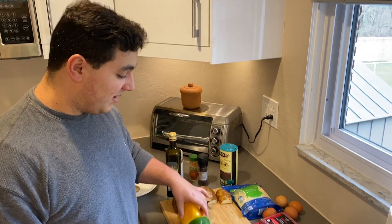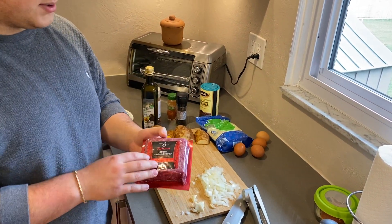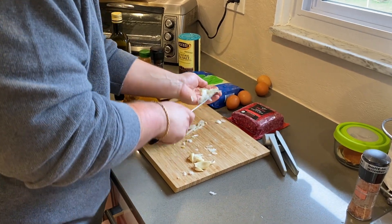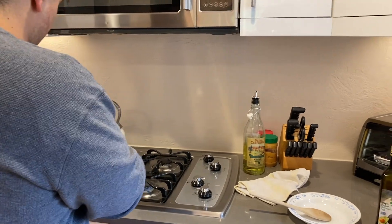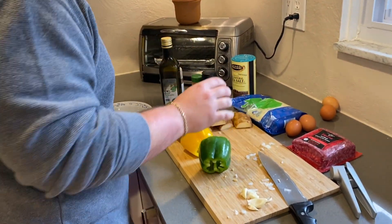For the ingredients, we're gonna use potatoes, green peppers, yellow peppers, onions, garlic, cheese, eggs, and your choice of a protein. I'm using beef today because that's what we have. You usually use pork, but we don't have that so that's why we're using beef.